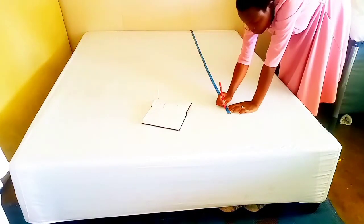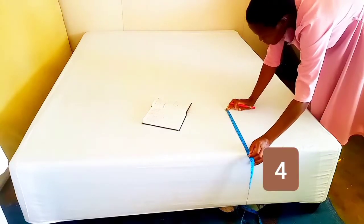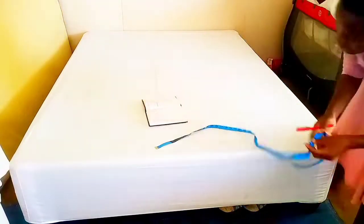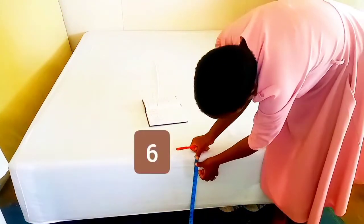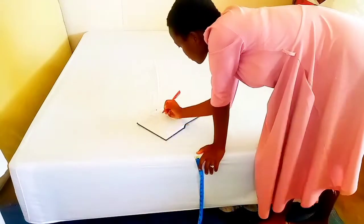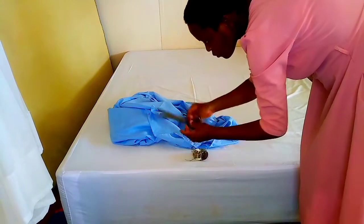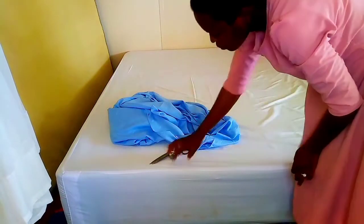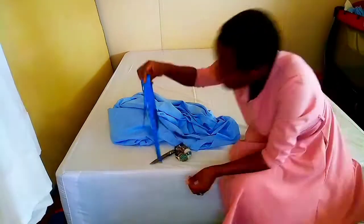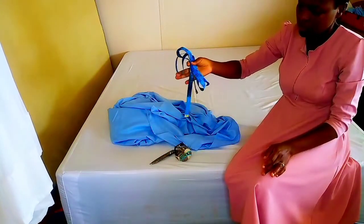From point number three going down is the length of our base bed. This is a queen size bed, so these are the measurements. Don't forget the height of the bed from point number six up to point number seven. Now we are done with the tape measure — today we are not going to use it to make this. What we just need is fabric, scissors, and maybe some pins to secure things.